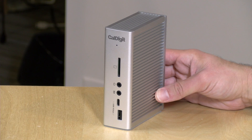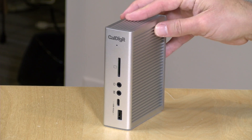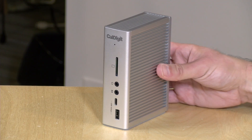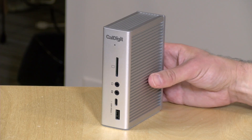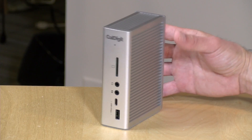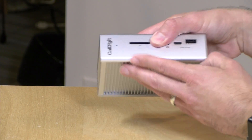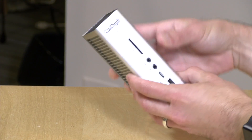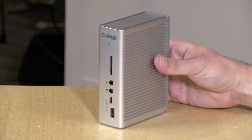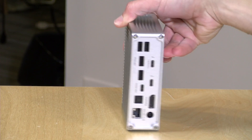This does cost about $300, which is a premium dock but around the price point we typically see for Thunderbolt 3 docks. It's made out of metal and very compact, looking a lot like other CalDigit docks. You can have it stand up vertically or lay flat — they give you rubber feet for the metal casing so it doesn't scratch up your desk.